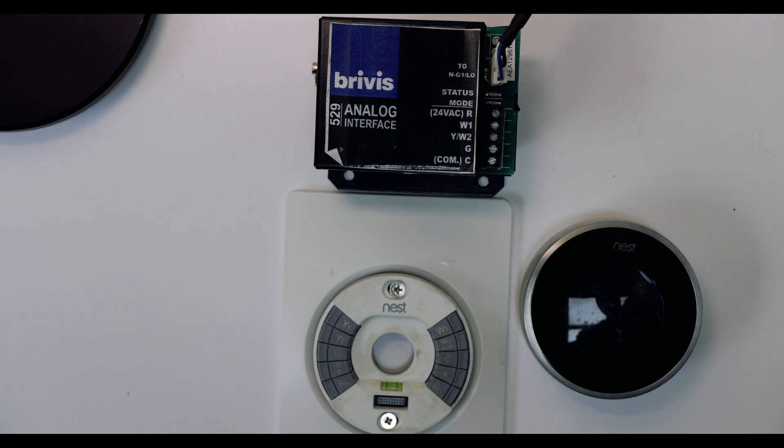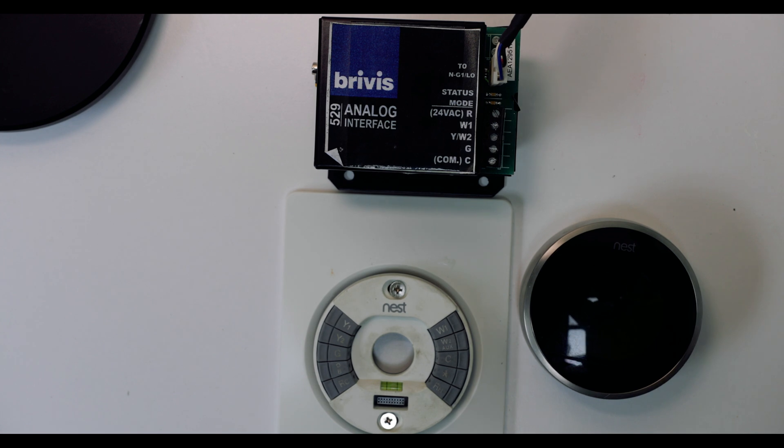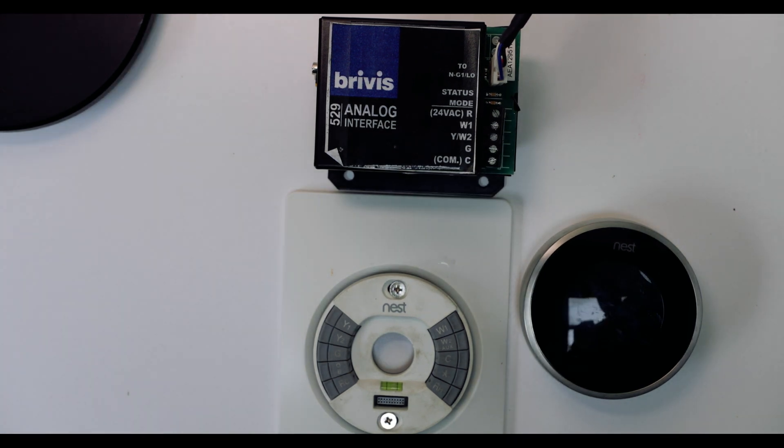Most manufacturers don't want people just hooking things up. So what you're doing essentially when you're buying a Google Nest thermostat or an Ecobee or whatever is you're trying to tap into those signals that your thermostat sends so that you can control it using a different controller, which is pretty cool. You can do that with the Brivis.